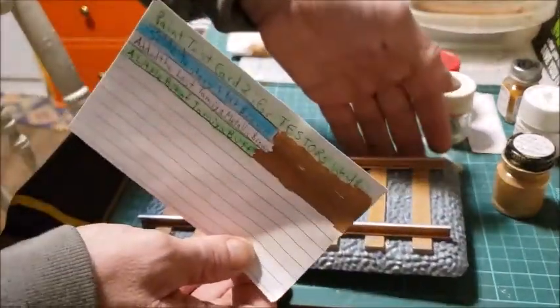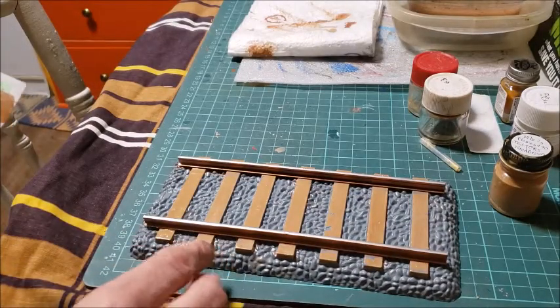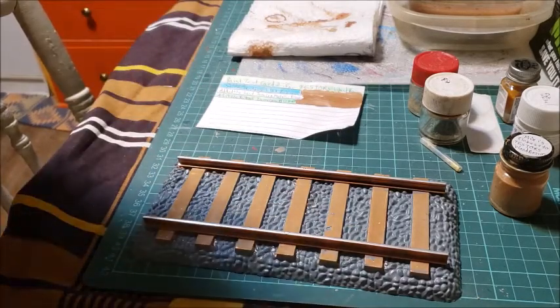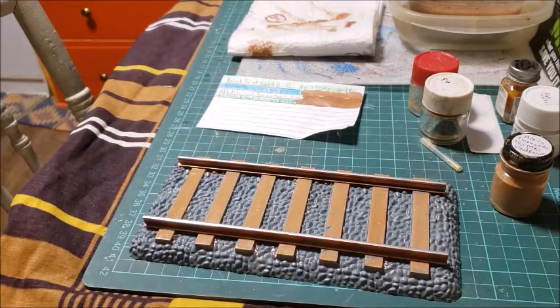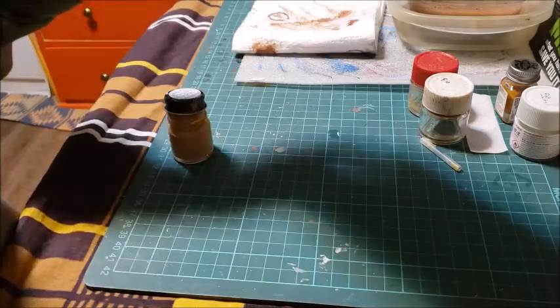I can now touch up these rails, get all the gray off them, make them one color, and the touch-ups will be virtually indistinguishable from what was already there. I'm going to do some touching up with the brushes now and I'll be right back to show you the touched-up result. Showing you the ends I've already done in the same color — it's a perfect mesh.